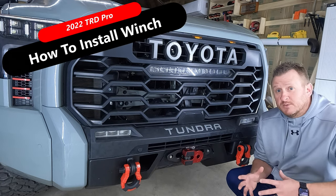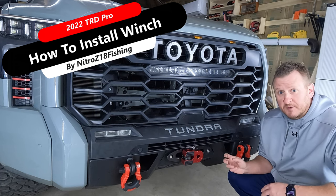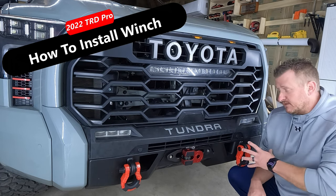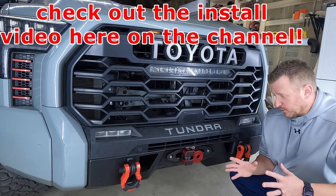What's up guys, welcome back. My favorite mod we've done to the 22 TRD Pro here on the channel has been my CBI front bumper. I love the look of it, I love the fact that we get the recovery points here in the front, the functionality. It's just an all-around awesome bumper for this truck.